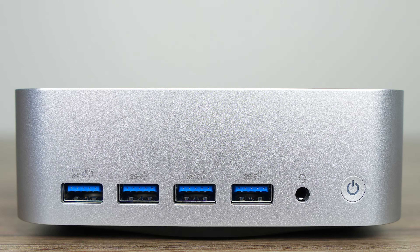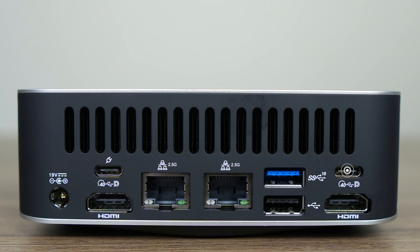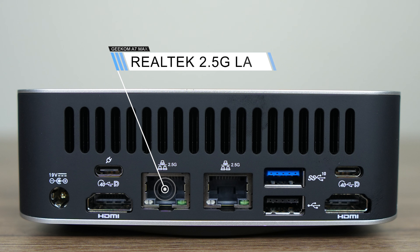The front of the mini PC has 4 USB-A 10-gigabit ports, a 3.5mm audio jack, and power button. On the side is an SD card reader, while inside the mini is a MediaTek Wi-Fi 6E for wireless and Bluetooth. On the back, you'll find the barrel jack power input, dual USB 4 40-gigabit — with only the left one supporting power and display — dual Realtek 2.5-gigabit LAN, dual HDMI 2.0, USB-A 10-gigabit, and USB 2.